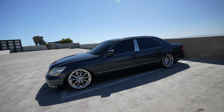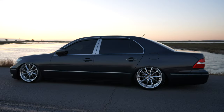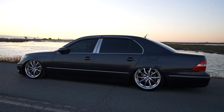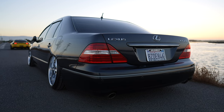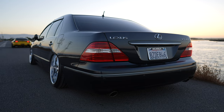Before we start, I just want to say I feel like Lexus was ahead of its time when they made this vehicle. There are a lot of features that I see on this vehicle that I don't see on newer cars, and it's honestly amazing to think that something that's 18 years old has so much more technology and features than a lot of the cars coming out in 2023.